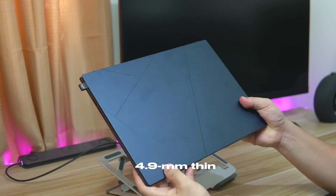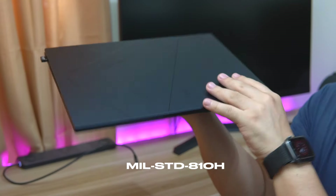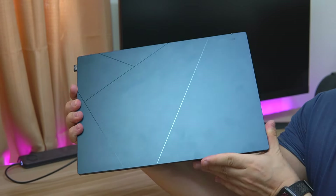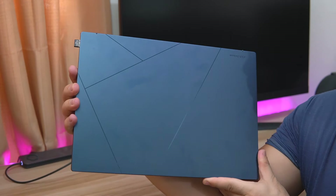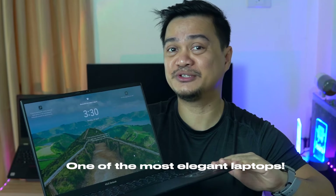This 4.9-millimeter thin laptop is also certified with US military-grade MIL-STD-810H, which ensures performance and durability. One thing I love about the lid is that you can now easily open it with one hand, and every section of this laptop's design feels very stylish. I could even go so far as saying that this is one of the most elegant laptops I've used for quite some time.